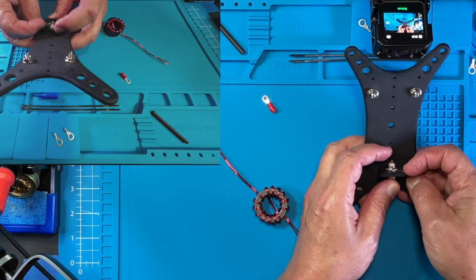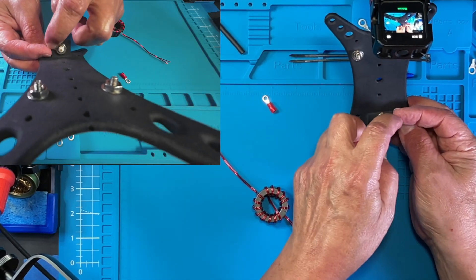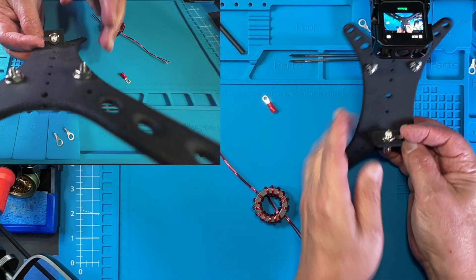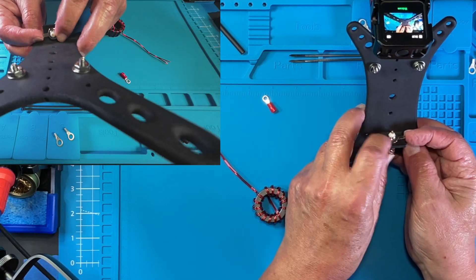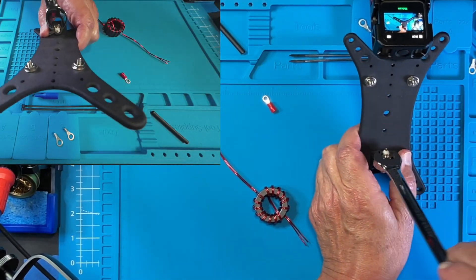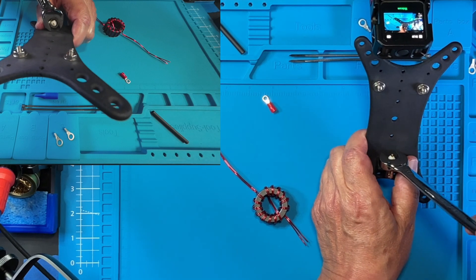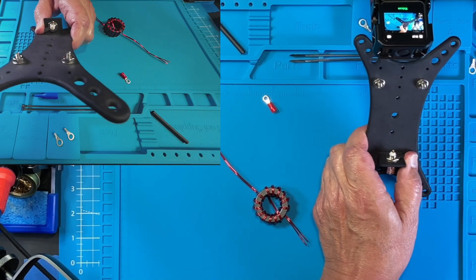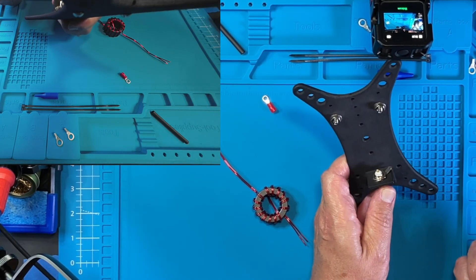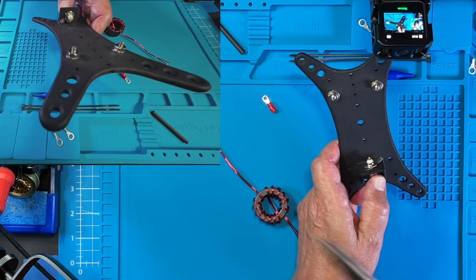We're going to orient our ground lug in this direction — that's where we're going to put the wire through and solder it in place. Let's go ahead and get this tightened down first, then we'll bend that lug out a little bit. You can see I just bent it out slightly, and I'm going to orient that up just a little higher.